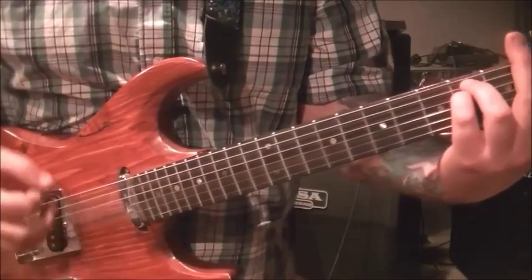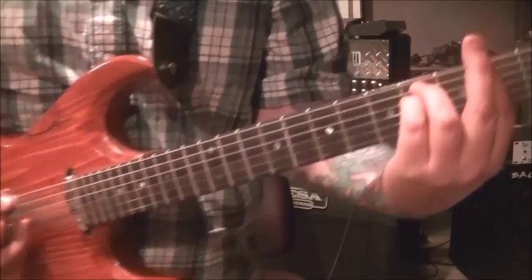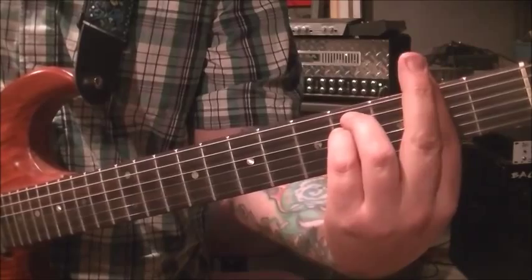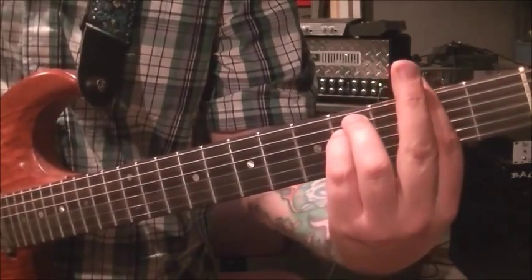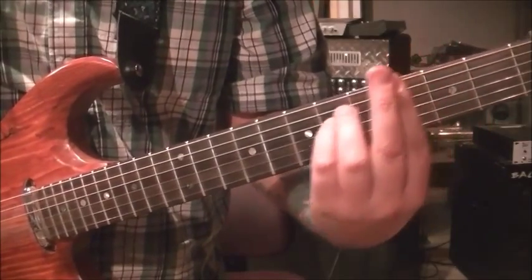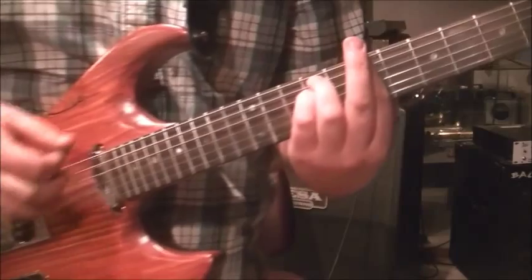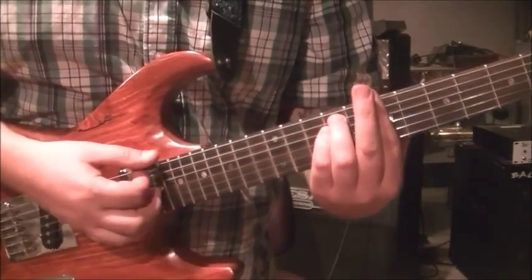So we have A major and F sharp minor. The next one is B minor. Check this out - it's the exact same shape, but my bar is going to be across fret seven. Go up to the third dot, bar it, then 9 on the A and 9 on the D, and strum that one.